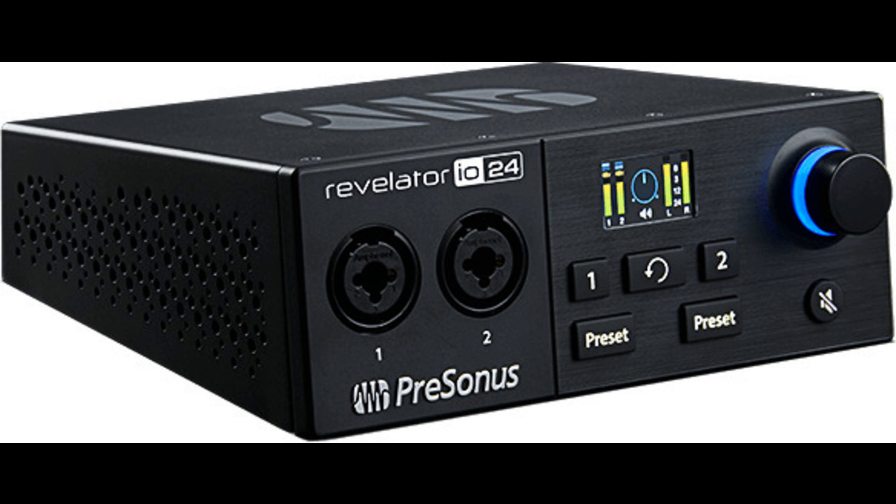No-fuss loopback audio when you need it. Revelator IO24's Simple Loopback Mixer makes it easy to add backing tracks to your live stream performance, or conference in a Zoom caller to your podcast. With two dedicated stereo channels just for loopback audio on both macOS and Windows, you'll mix and record the audio from two different applications, along with both channels of your Revelator IO24, all at the same time. Stream and record to Studio One, or your application of choice, simultaneously.